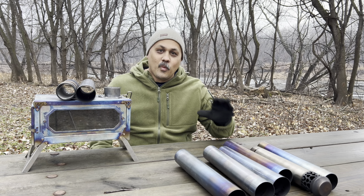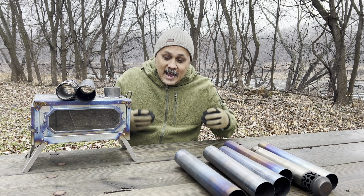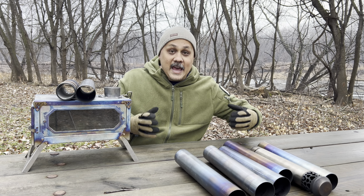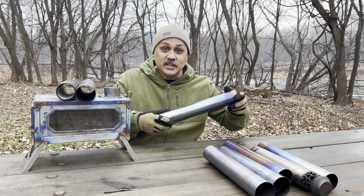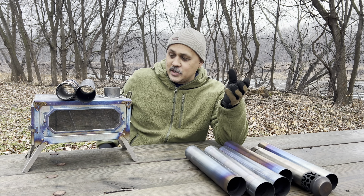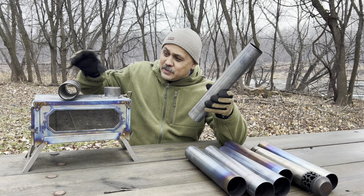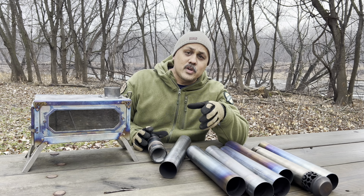What is going on friends, welcome back to the channel. I've been getting a lot of questions regarding hot tents and hot tent stoves, and specifically the pipes that go with these hot tent stoves. Here are the main questions: hey Rob, what's better — stovepipe sections or a roll-up pipe?